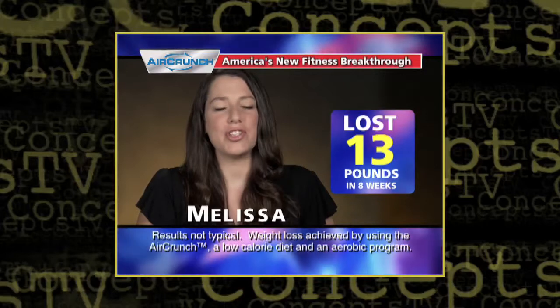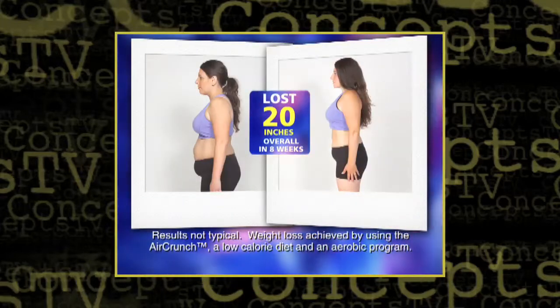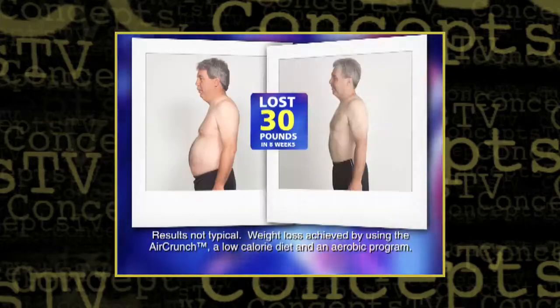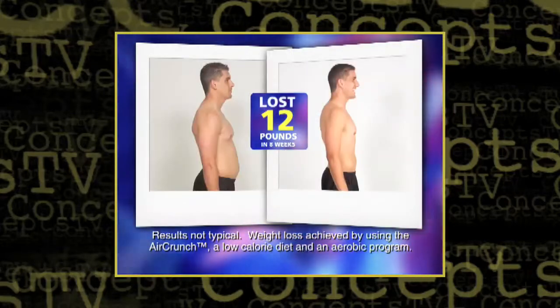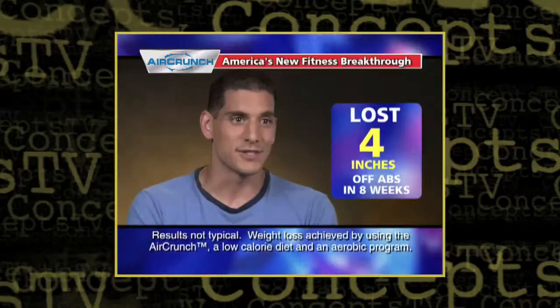With the AirCrunch system in just eight weeks, I've lost a total of 13 pounds and overall of 20 inches, and I'm happy to say that I've lost two full dress sizes. With the AirCrunch system in eight weeks, I've lost 30 pounds and 6.5 inches around my waist. With the AirCrunch machine, I actually lost 12 pounds total, which was awesome. I lost 4 inches off of my waist and I'm just ecstatic about that.